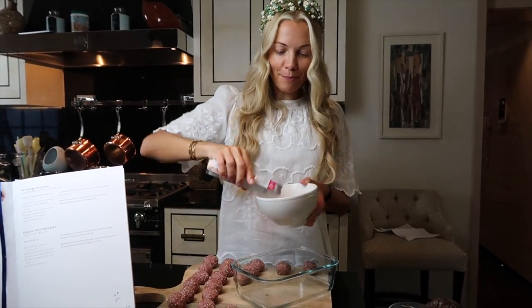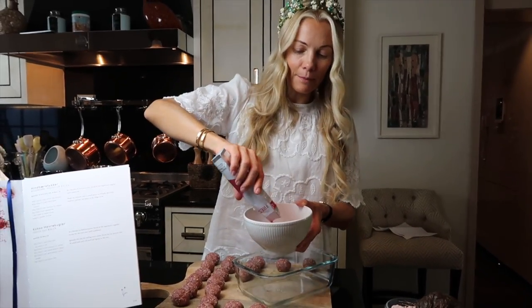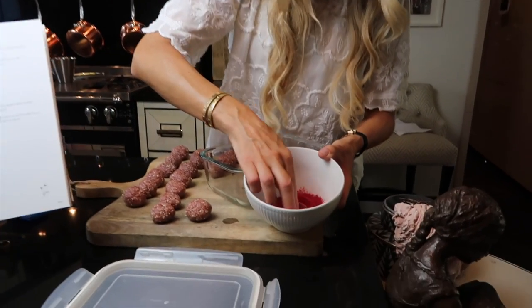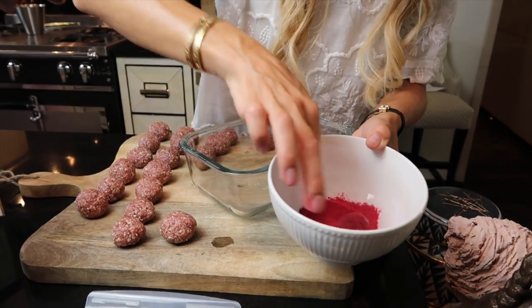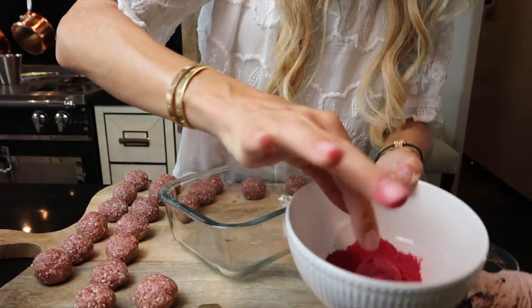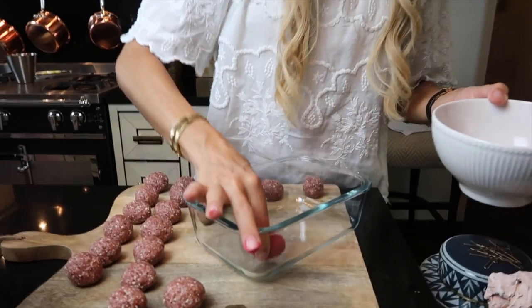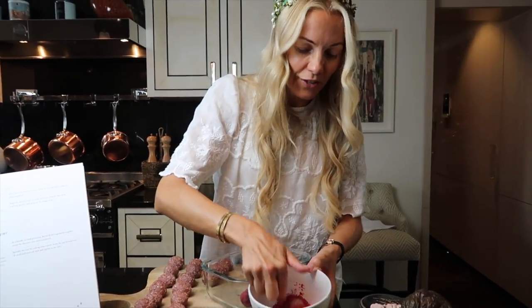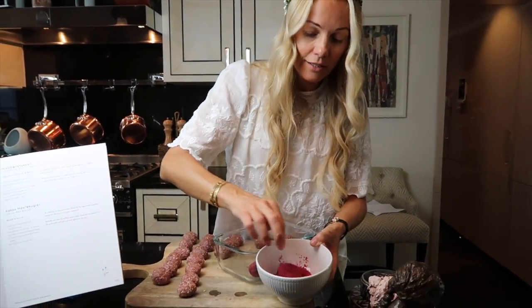The final step: dried raspberry powder. Just put a little bit in a bowl and literally roll the balls in the raspberry powder, then put them in the fridge so they become nice and hard. Some people like soft balls — I like hard balls.